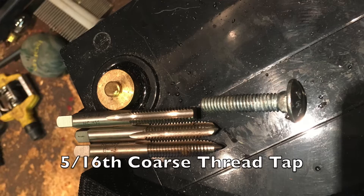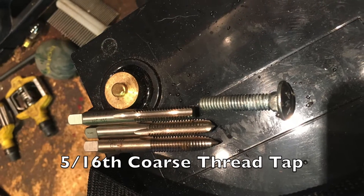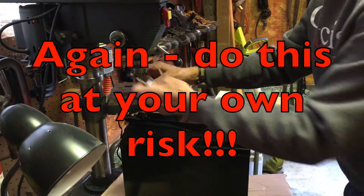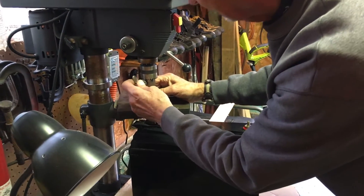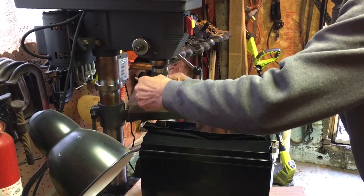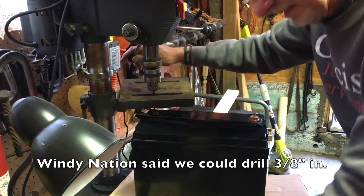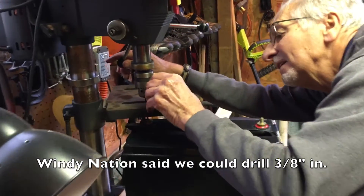It takes some special tools in order to fix this, and so here's how we did it. Fortunately my friend had a drill press, and we first wrote to Windy Nation and asked them how deep we could drill into this terminal. They wrote back pretty quickly and said that we could go 3/8 of an inch deep.